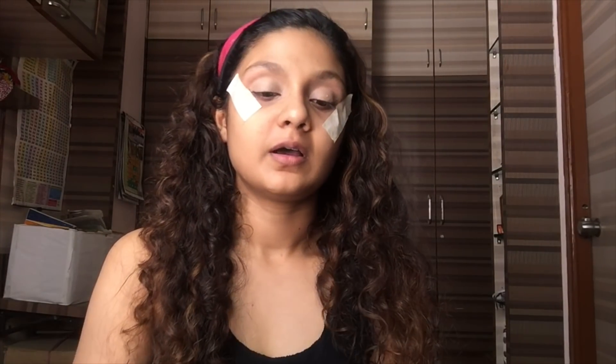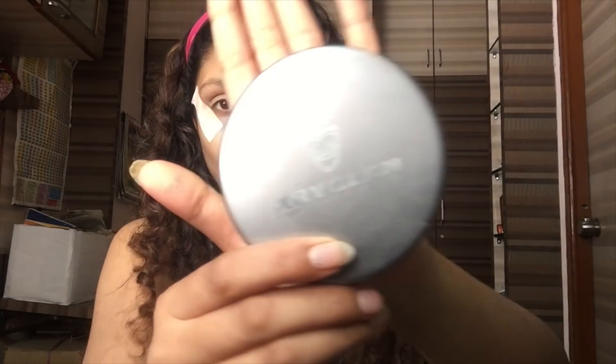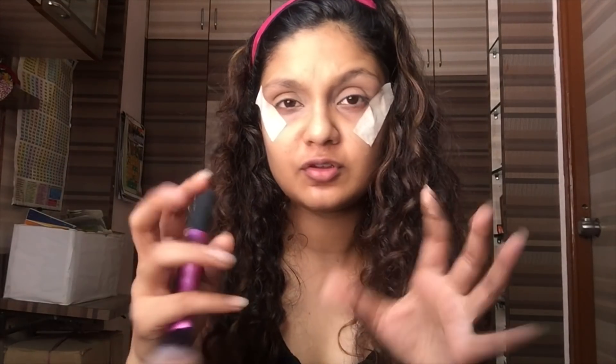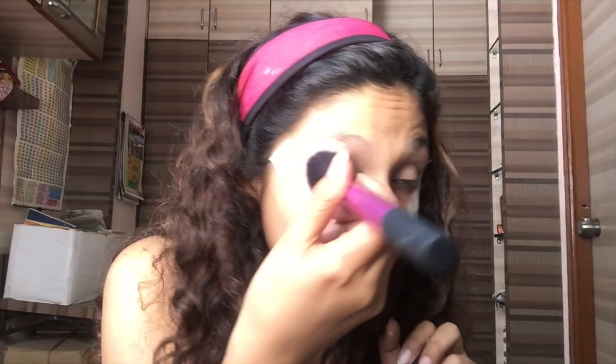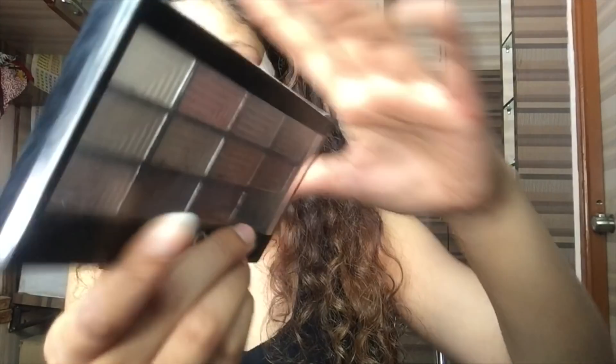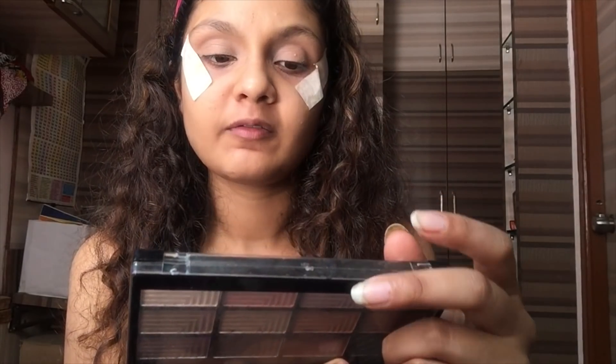If you don't have a brush, you don't need to worry — you can use your fingertips. Now I'm going to set it with a setting powder from Canon, and we are going first to add the eyeshadows with FOB so it should give you a nice poppy kind of look.